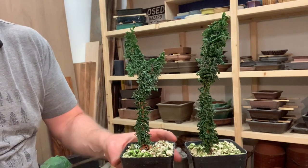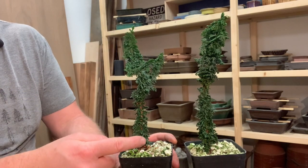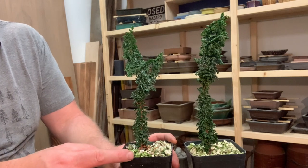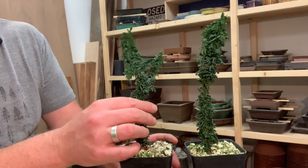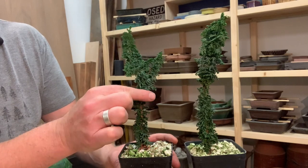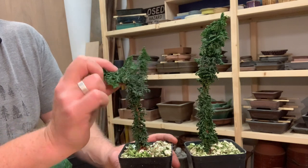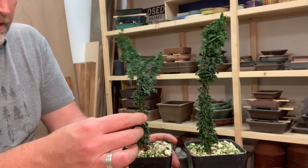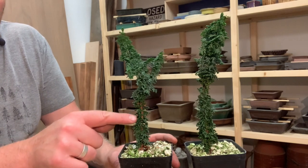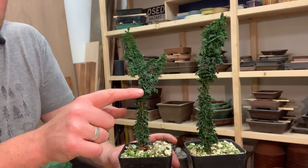What you can see here is that they're very apically dominant. These cuttings have been in these containers for the better part of a year, and all the growth from about here upward happened after the cuttings were taken. They have a beautiful color and texture, but all of the growth down here is relatively weak and all of the growth up here is relatively strong.